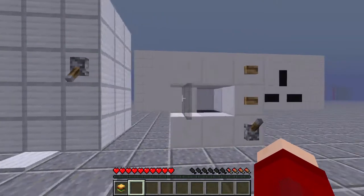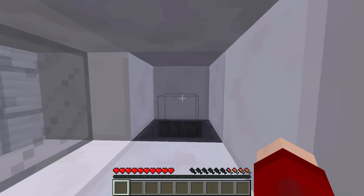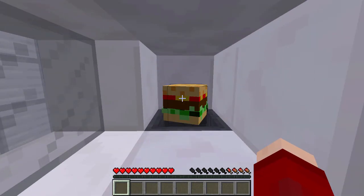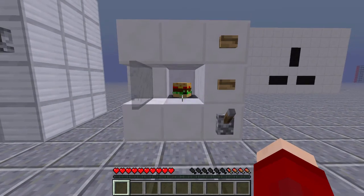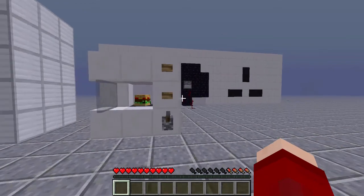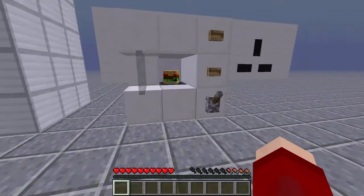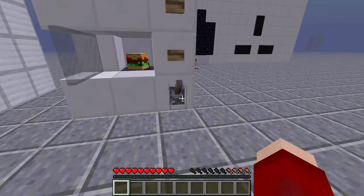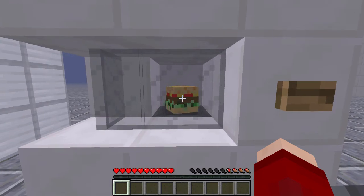Basically what we do with these burgers is we just go ahead and throw them into the microwave, and we'll get a burger in the microwave as you can see. It doesn't normally take that long to load — I'm just having some rendering issues because of the recording program I'm using. We get that burger in here and then we can go ahead and microwave it by flipping this switch, and the door will close.